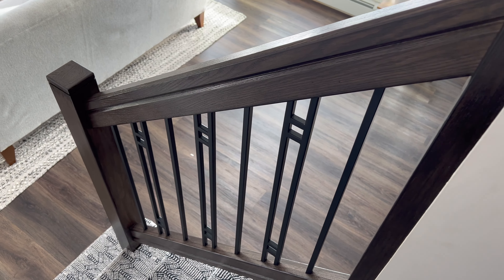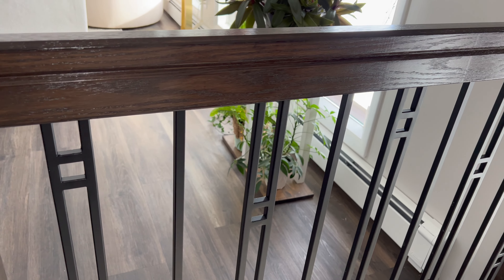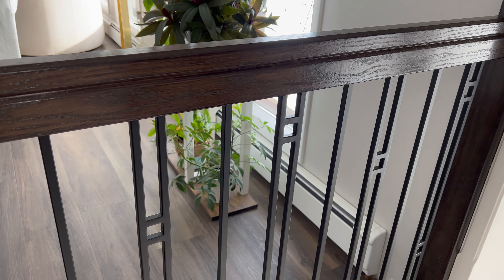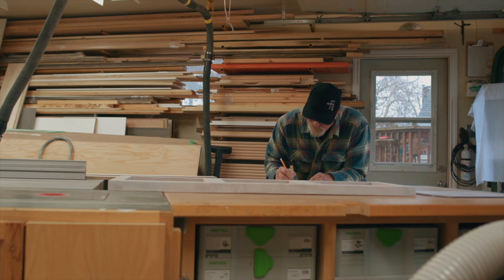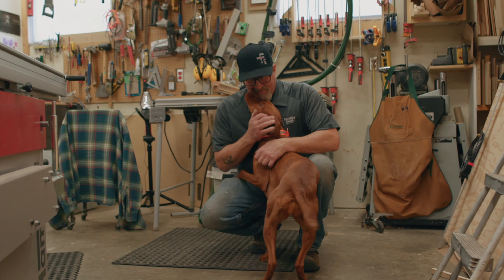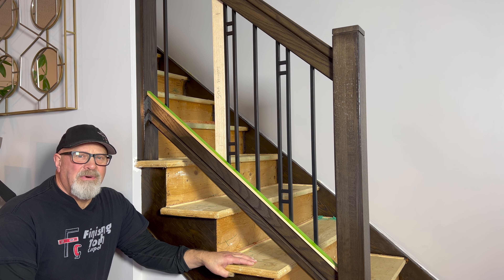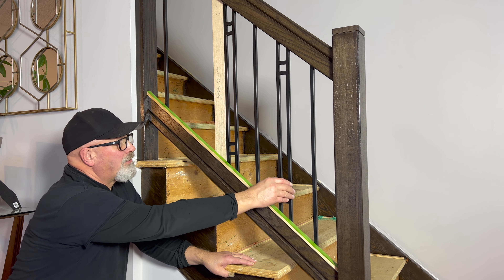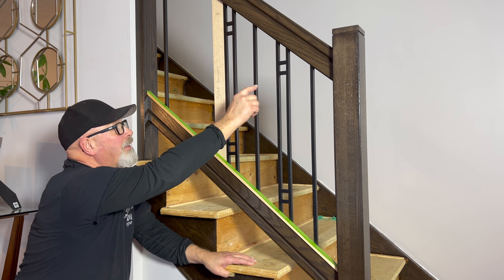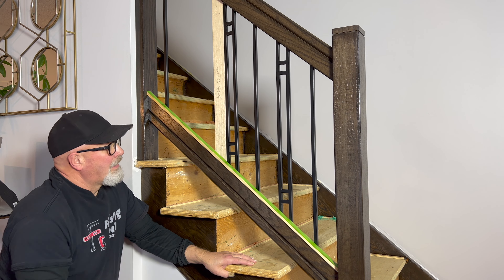I'm going to show you how to install these decorative balusters. I wanted to show you how I did the layout for these balusters. They're a little bit out of the ordinary — a very beautiful design, sort of an H pattern, and I've got it laid out so every second one is this special pattern.